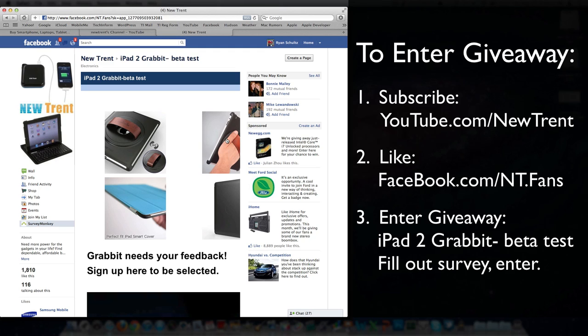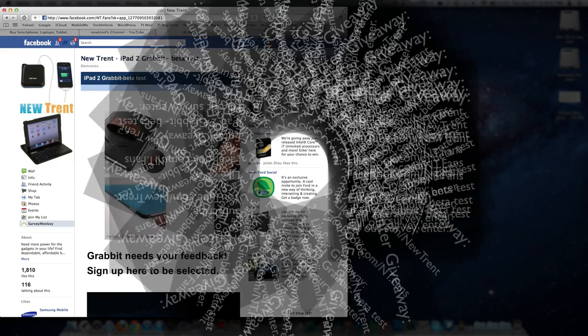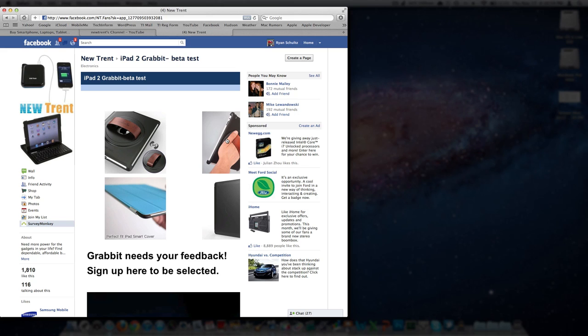Be sure to check out the video review again that I mentioned — that link's down below. You guys have an awesome day. Check out our website, techinformed.us. My Twitter would be found at twitter.com/jamesrschultz. Good luck, guys, and I'll talk to you later. Bye-bye.